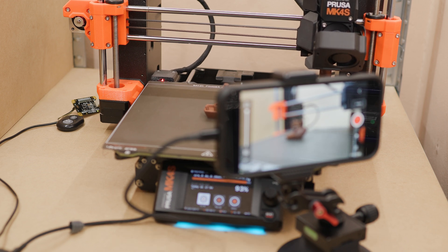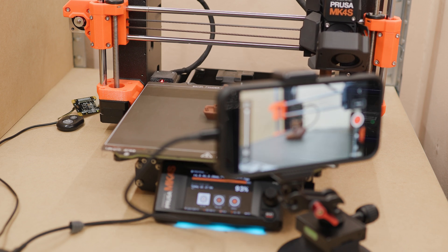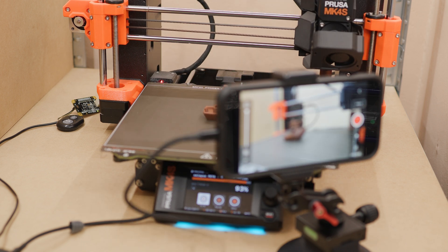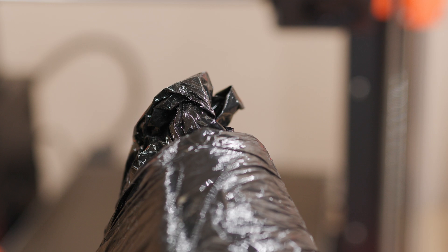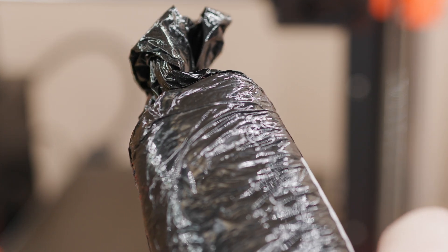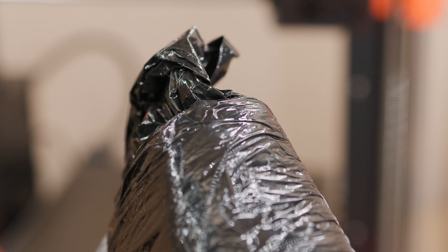In the last video I showed how to create videos from printing on the Prusa MK4S 3D printer using a mobile phone and the Prusa GPO hacker board. A few days after the video was posted, I received a package from Aliexpress that relates to this video and whose contents I would like to show you.